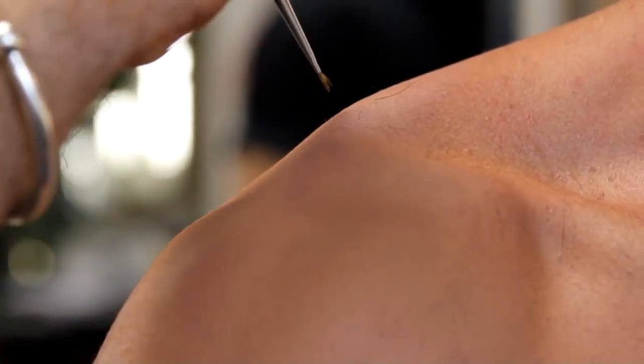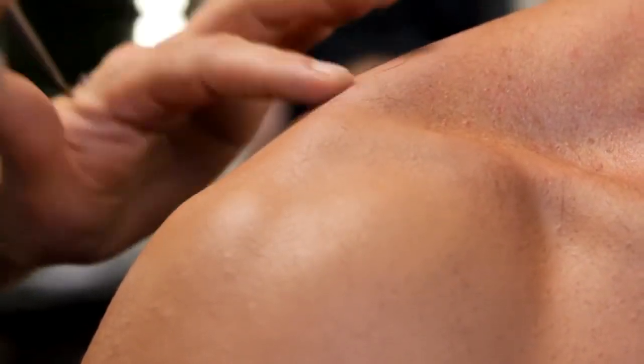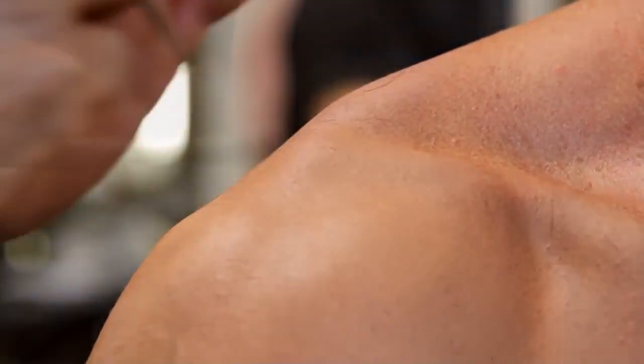Using a combination of rubber pore sponges and brushes, continue the natural freckles and markings of the skin over the top of the makeup. This is important for the continuity between the natural skin and the makeup.